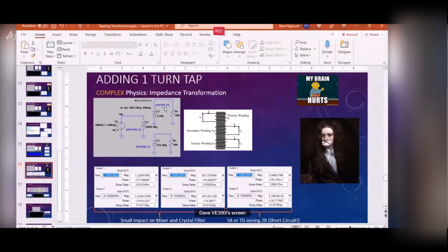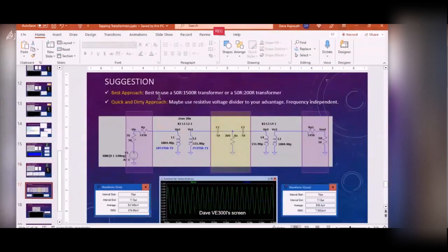Bottom line: what Peter did for making a measurement at the tap is fine - it's not going to impact the crystal filter that much. But if you're using the tap to feed your tracking generator, your measurements will be off because you're basically shorting it out. For relative measurements it's okay since you're comparing like to like, but for absolute measurements you can't rely on it.